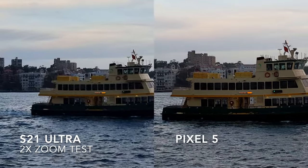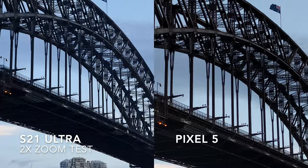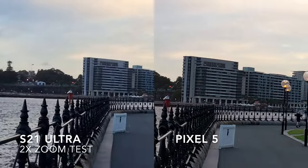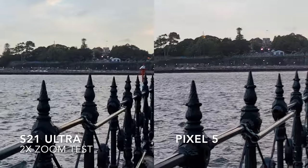This shows both cameras at 2x zoom on the UI, which means that they're both using their wide angle sensor and not using any zoom lenses, because the S21 Ultra's zoom lens starts at 3x and 10x — so it's a good comparison.